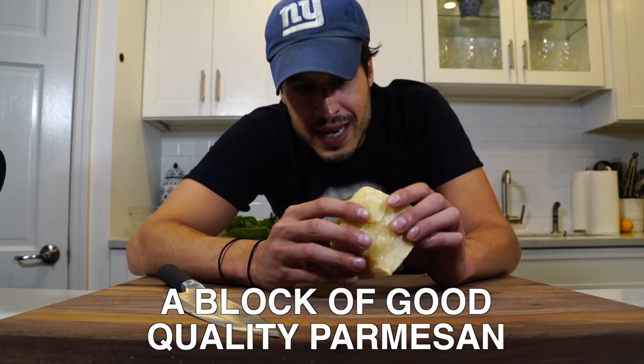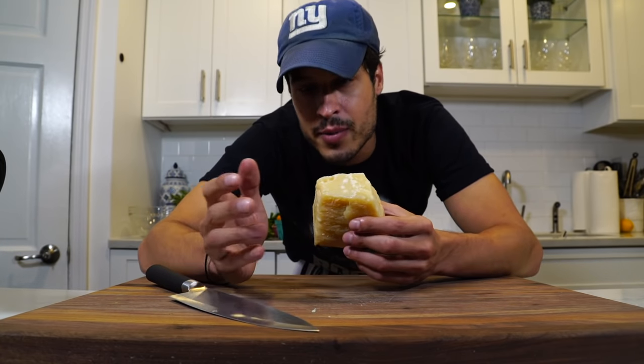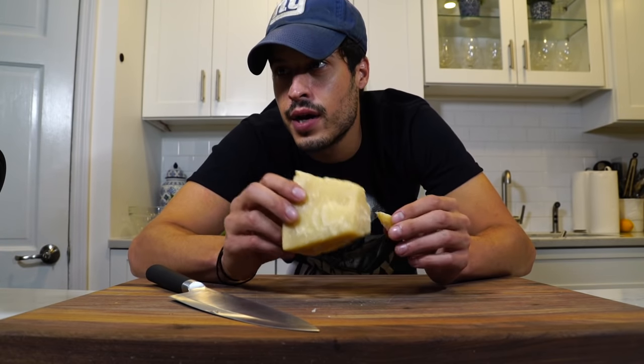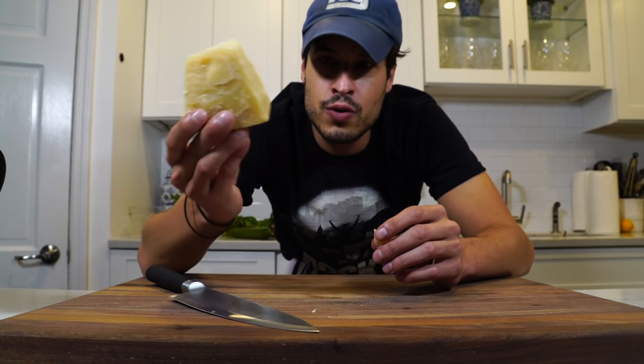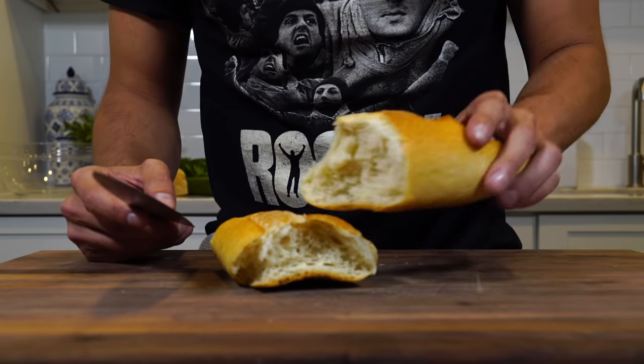When I lived in Italy, I ordered panzanella salad at this little cafe. I remember asking for a side of Parmesan cheese, and the guy wouldn't give it to me. I get it — I'm in Italy, I get it — but I was upset. So just kind of as a 'fangu' to you, I'm going to use shaved Parmesan cheese at the end.